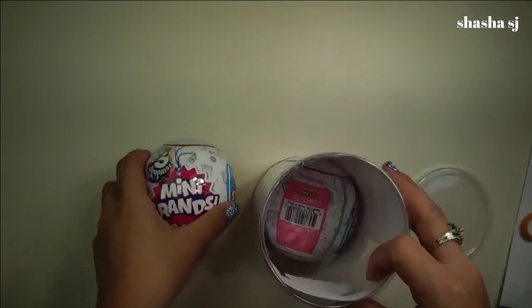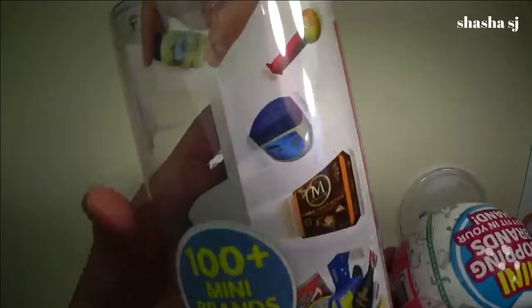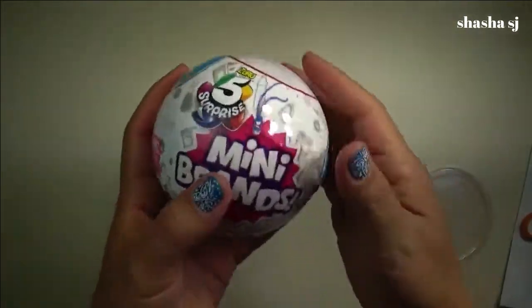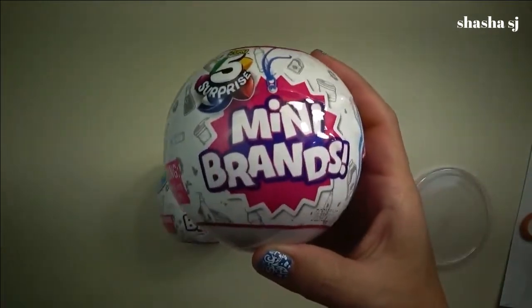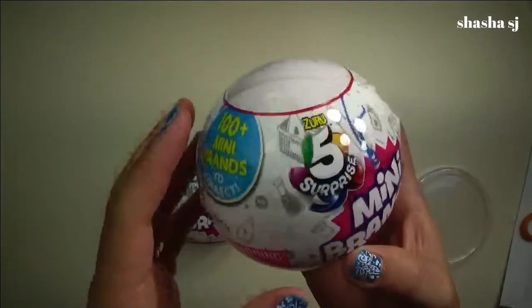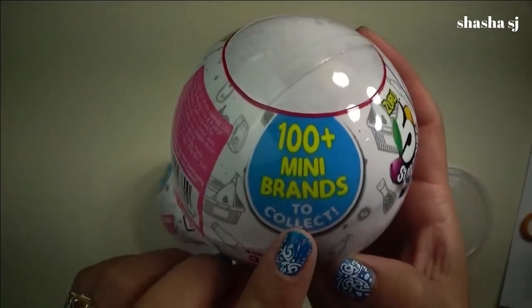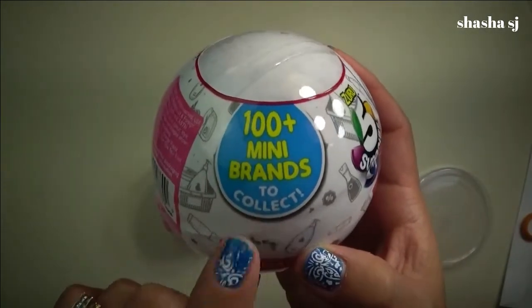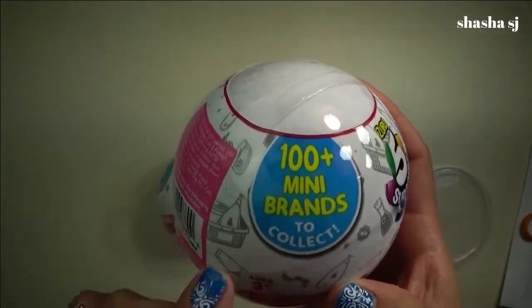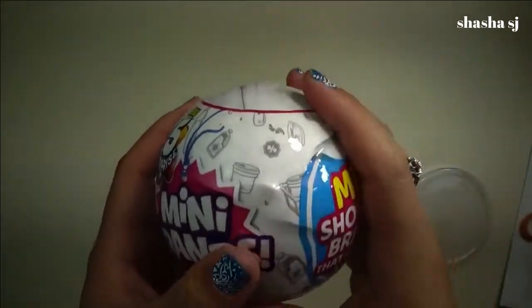I wonder what's inside here. I want to know. Nothing inside that one. Here's the other ball — mini brands, mini shopping brands that fit in my hand. Five inside here. And they said they have like 100 mini brands to collect. I don't have that many yet. So let's go see what's inside. I will show it to you later, you guys.